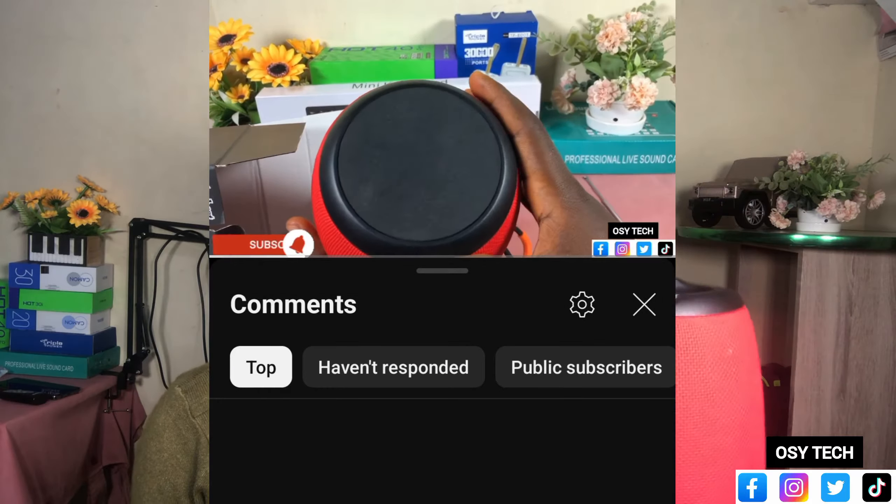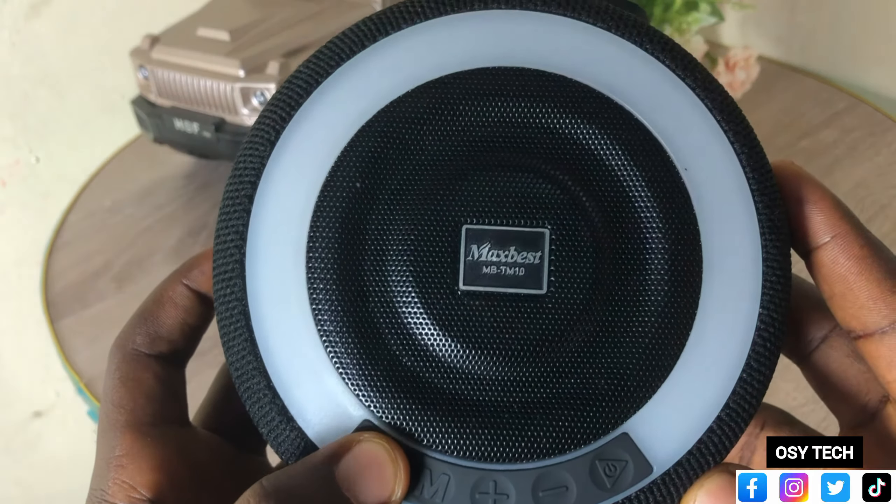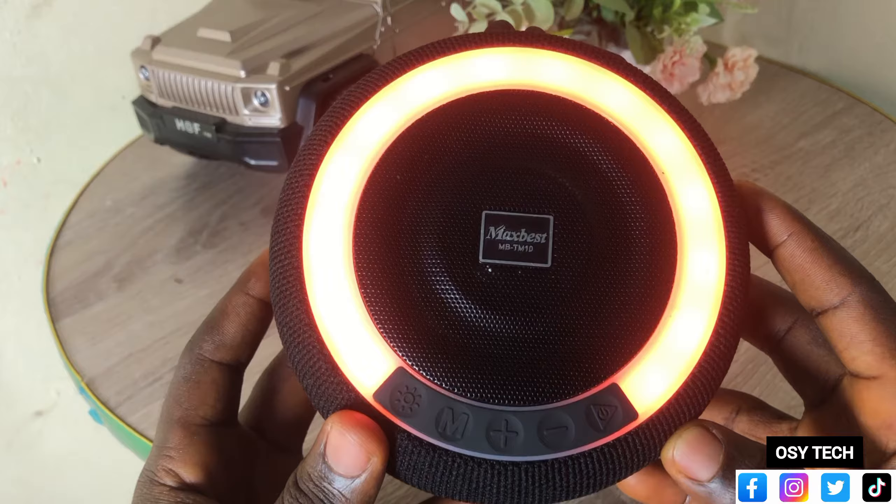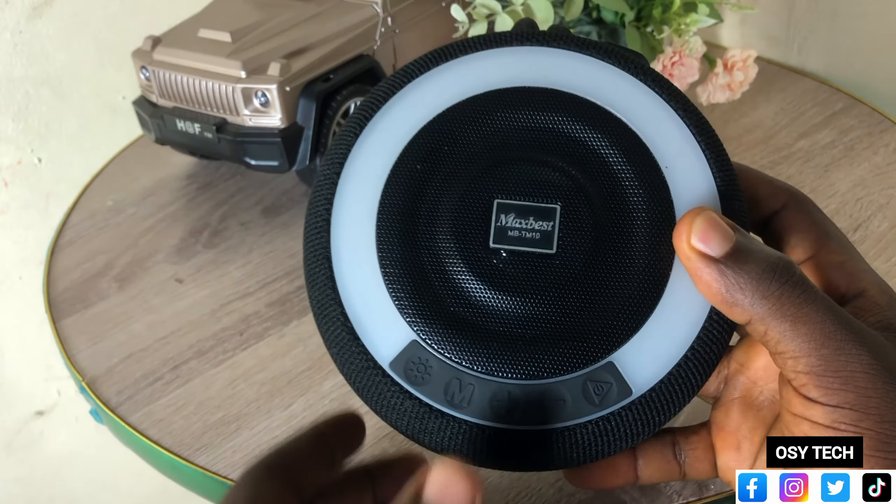This is the Masbet TM10 and this is the Masbet TM09 — I already have a video on the TM09. One thing I noticed about it is that the light on top, when you turn on the device, you cannot turn off the light — it is always on. But with the TM10, you can actually turn off the light and even make changes to it, giving you RGB lighting that moves. I suggest you watch the video to find out more.